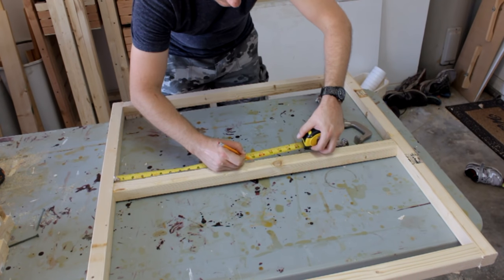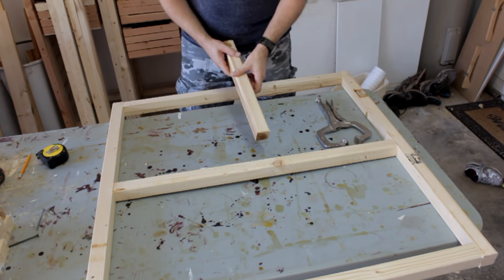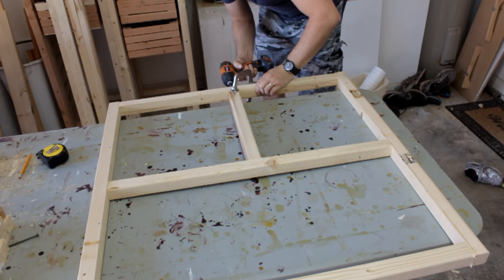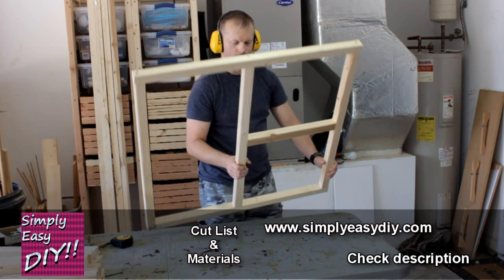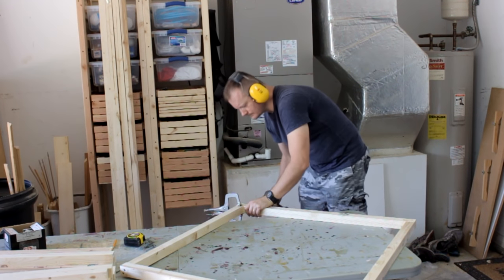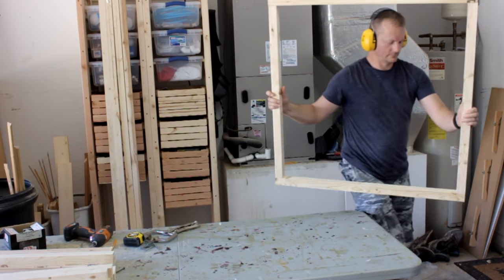Measure for the different interior parts — just make sure the measurements are the same on both sides. Each of the four sides of the chicken coop are framed just a little bit differently. You can go to my website simplyeasydiy.com, where I'll have all the different measurements along with a cut list for you. There is the front frame, and one of the side frames.